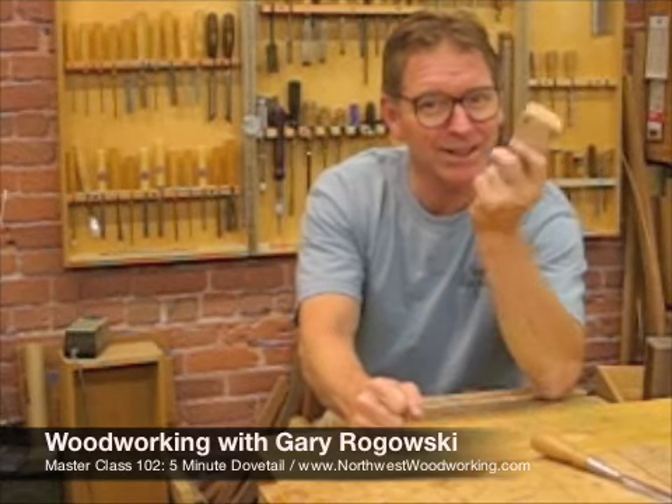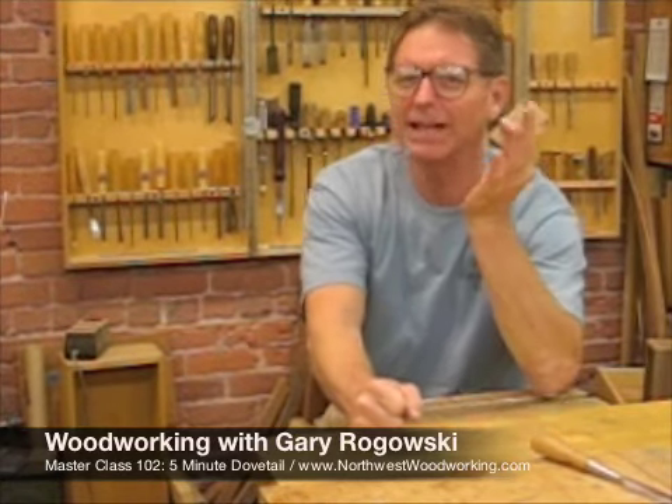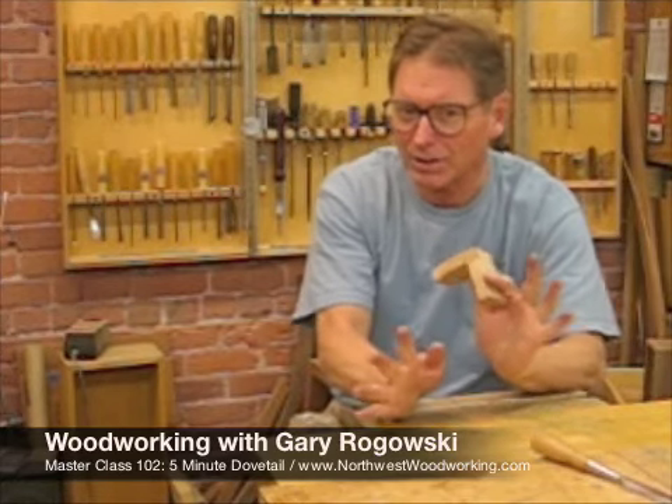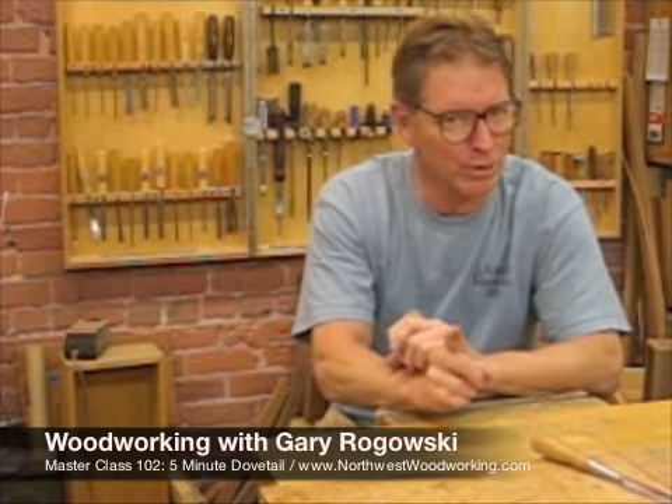The symbol of woodworking excellence, and yet it makes young woodworkers quake in their boots. Why? It's simple. It's straightforward. It just takes practice. Practice is all you need. And I can show you in five minutes how to cut your first dovetail. Let me show you.